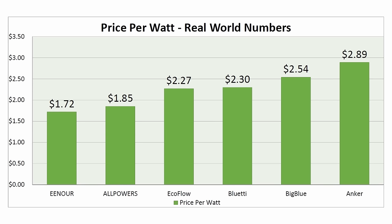The Enor came in at the best price per watt ratio at only $1.72 per watt because it's an affordable panel that puts out a decent amount of power. The Anker was the most expensive panel and produced an okay amount of power but costs $2.89 per watt. If you're looking for the best bang for your buck, you want a lower price per watt number.